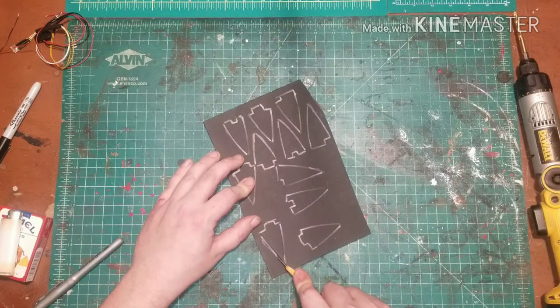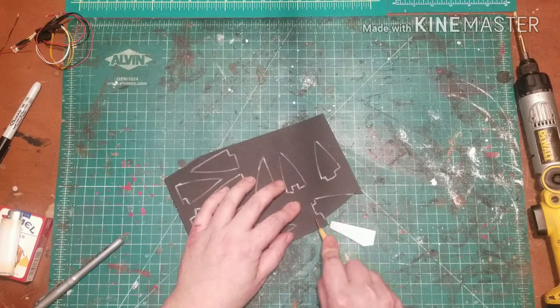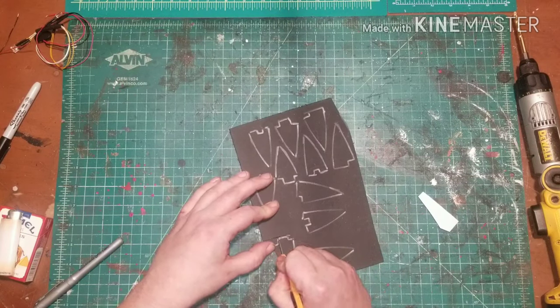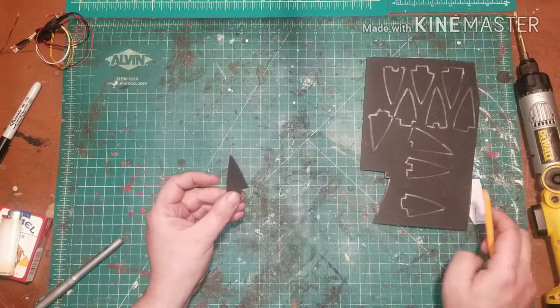Once you have all your pieces traced out, it's time to cut. Remember, the important thing with sharp or hot objects is always watch your fingers. You will need a total of 16 panel pieces, leaving just enough space between them for the details of your thermal detonator.